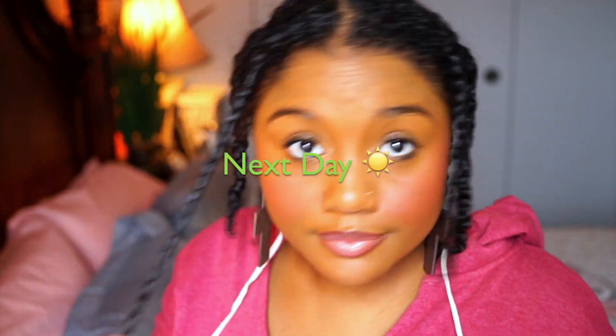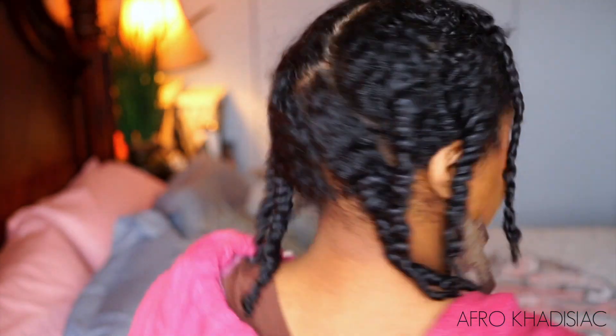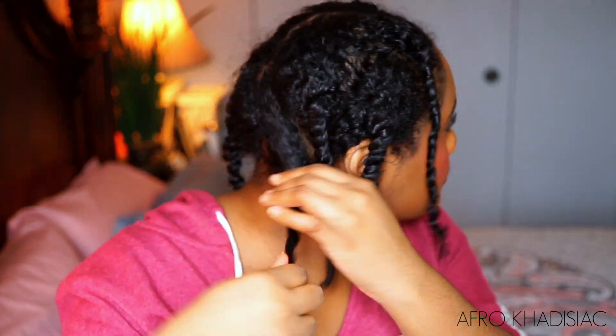Okay, you guys, this is the very next day and my hair is 100% dry. Being that my hair is high porosity, it usually dries really quickly within about eight hours. I'm putting some extra virgin olive oil on my hands, applying it to my twists, and unraveling them. These products definitely made my hair really dark and really shiny. I also had a lot of volume, and the definition was good too.